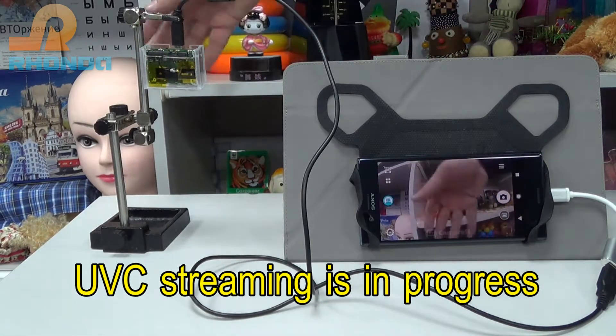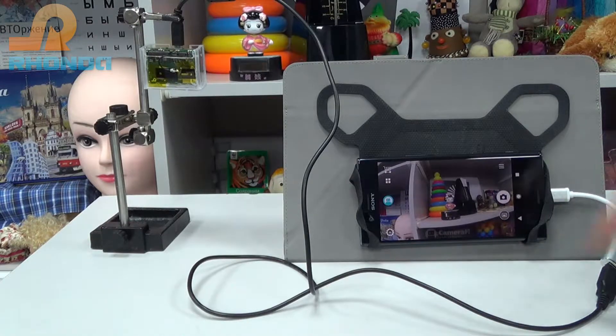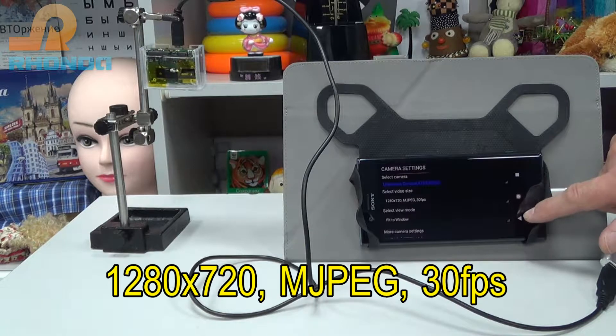UVC Streaming is in progress. Streaming parameters are: 1280x720, Motion JPEG, 30FPS.